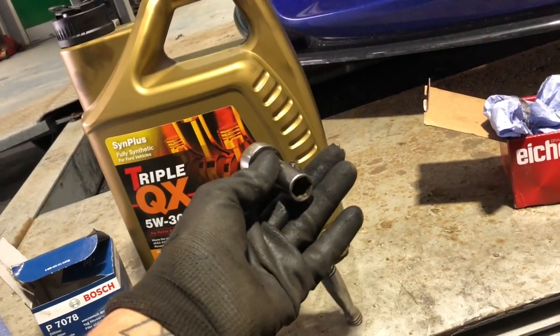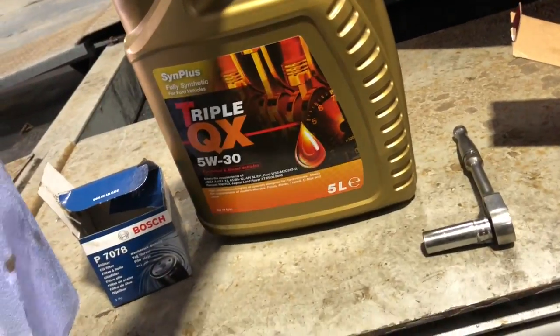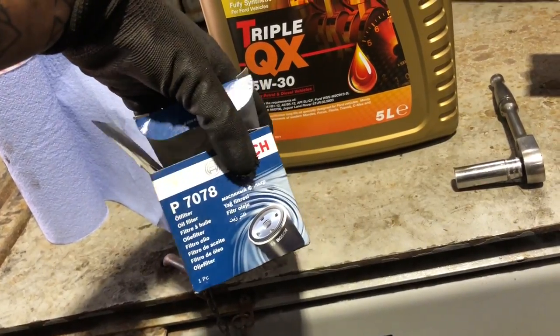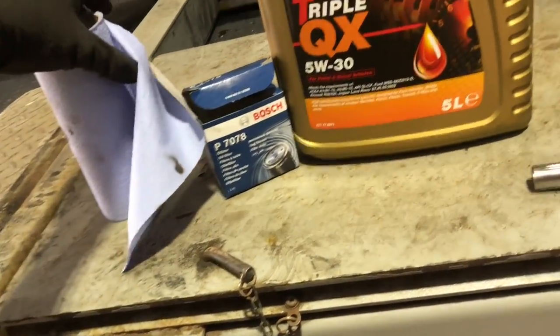The first things you're going to need are a 30mm socket with a ratchet - again, like before in the brakes video, Ford use a lot of 30mm sockets. You'll also need Triple QX 5W30 fully synthetic oil, a Bosch oil filter which fits perfectly, and some blue roll to wipe away some of the residue.